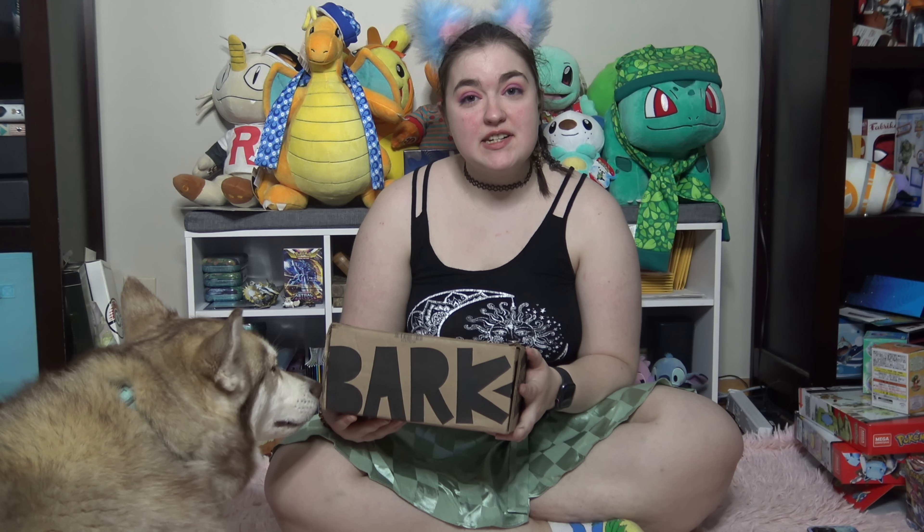Hi guys, I'm back. I have BarkBox today. As you can see, Athena is very excited for it — she really wants to know what's in here. She's been dying for me to open it.